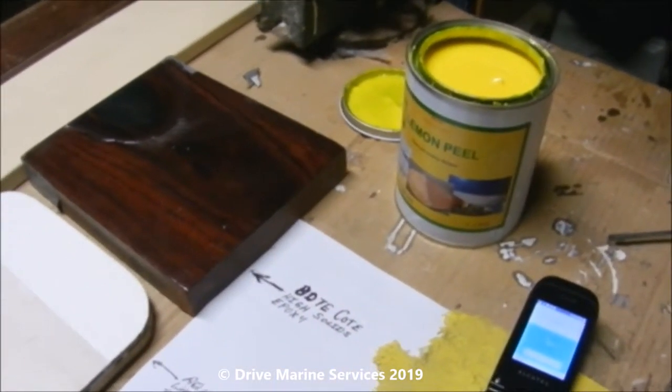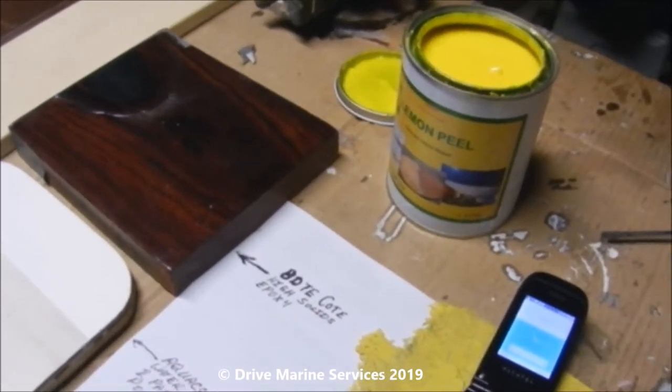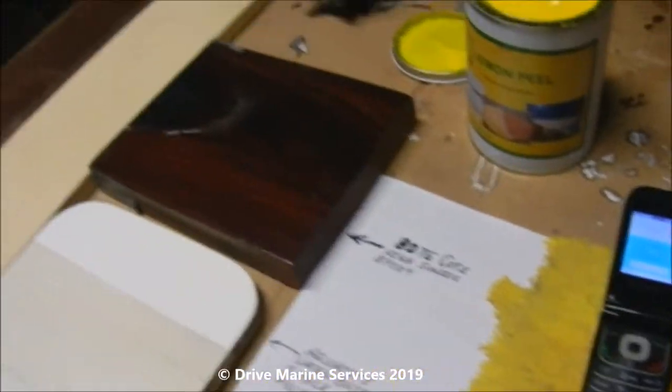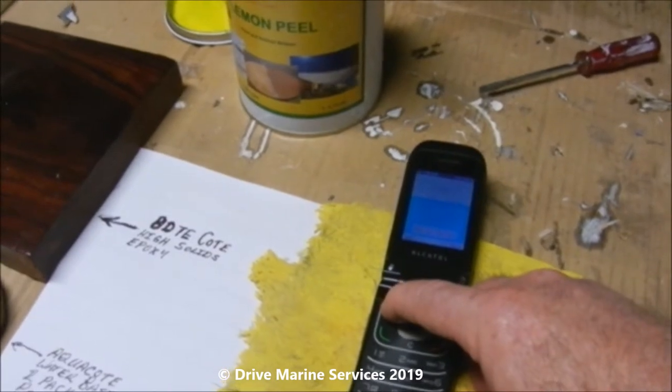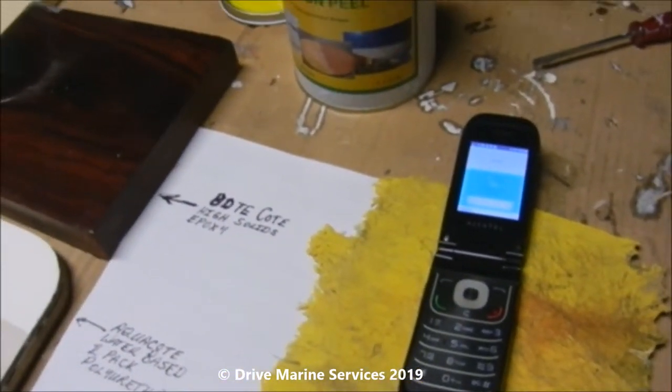Okay, we've got the Lemon Peel open — smells like lemons, looks like lemons. I'm not going to taste it to see if it tastes like lemons. We're going to coat these surfaces; I've got the stopwatch ready to go, so I'll start it up and put some Lemon Peel on and see how long it takes to work.